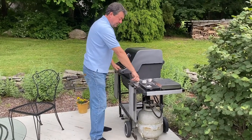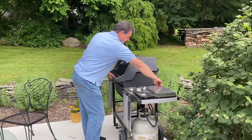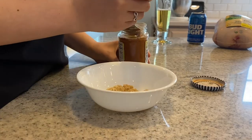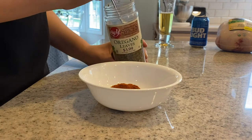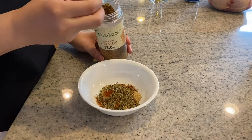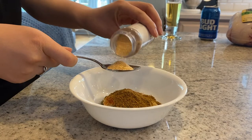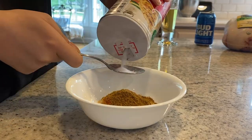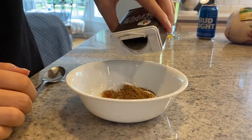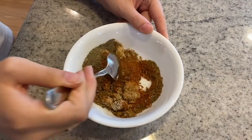The first thing you want to do to prepare your beer can chicken is to turn on your barbecue grill and let it heat up. In a small bowl, add 1 tablespoon of brown sugar, 1 tablespoon of paprika, 1 tablespoon of oregano, 1 tablespoon of cumin, 1 tablespoon of garlic powder, 1 tablespoon of salt, and 1 tablespoon of black pepper. Stir the spices and herbs together with a spoon until combined.